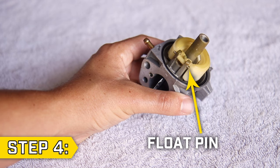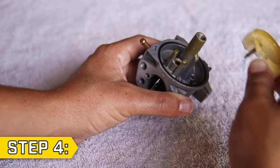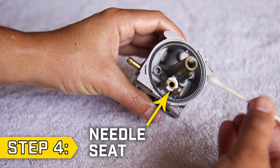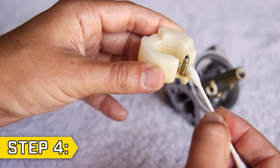Step 4. Locate the float pin and slide it out to remove the float. Spray carb cleaner onto a cotton swab and use this to remove any debris or buildup inside the float needle seat. You can also use this to clean the rubber tip of the float needle.